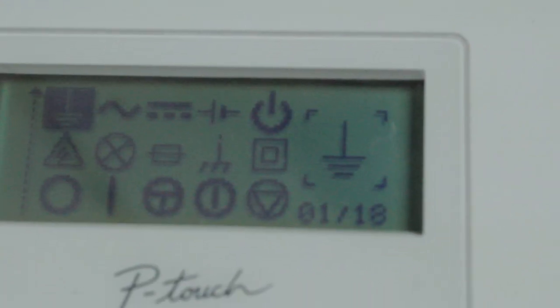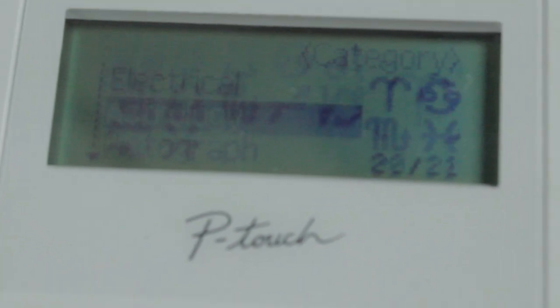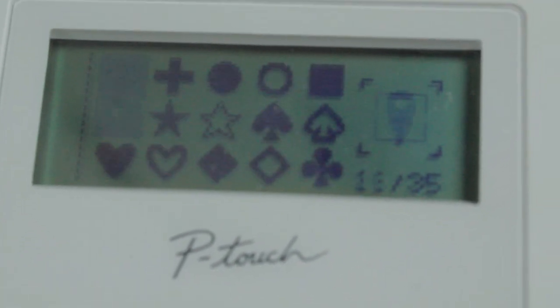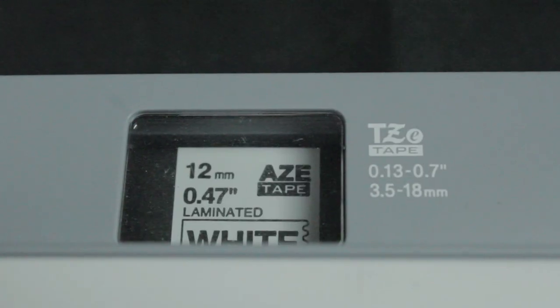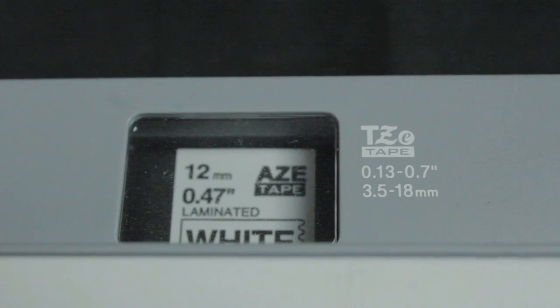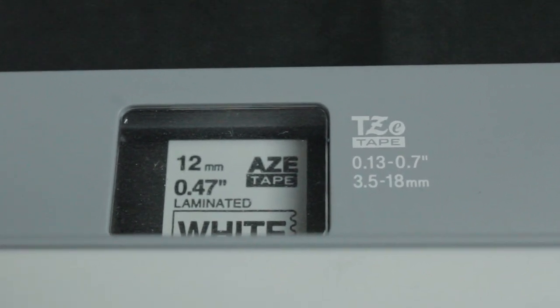There's also board and electrical, astrology, pictograph — it's kind of crazy how many there are. I'm using AZE tape that I purchased off of Amazon. It's the off-brand tape, and I literally purchased a four-pack for about $14, which was a really good price with Prime.